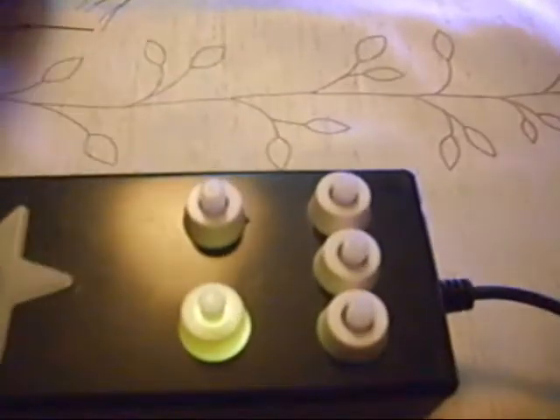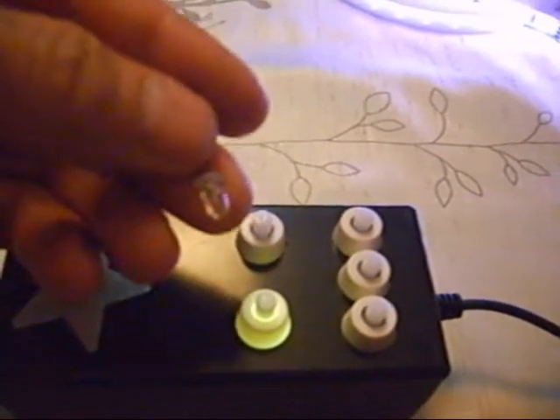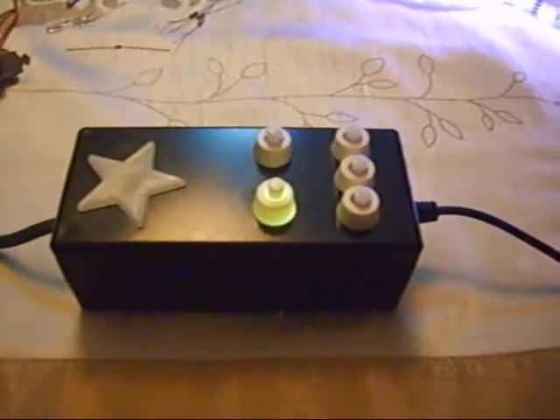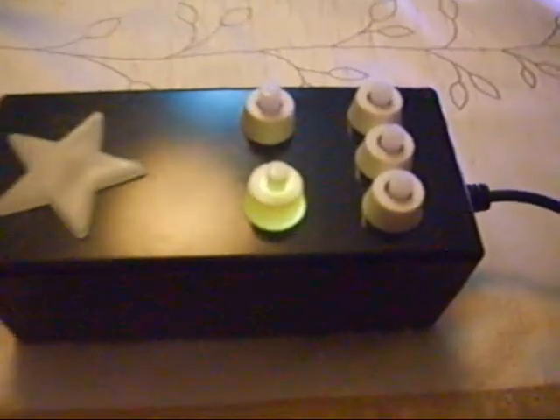I used some white LEDs to illuminate the on/off button. This is the on/off button — so in the darkness you can press it easily by finding it in the dark.